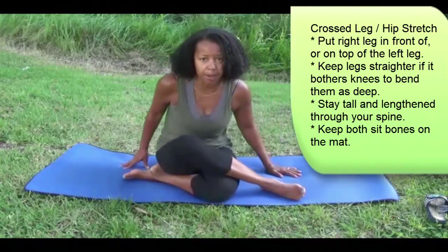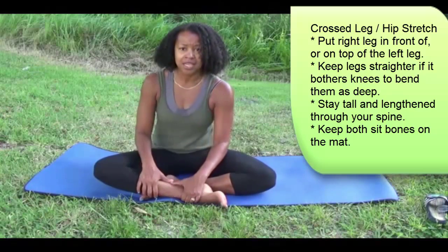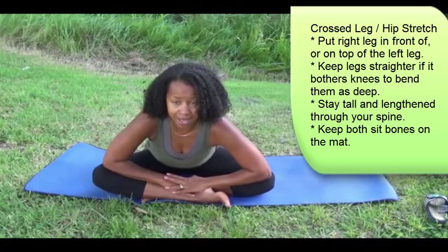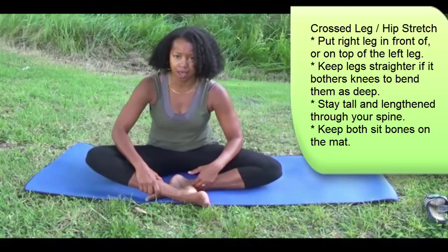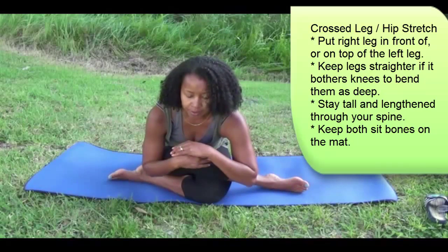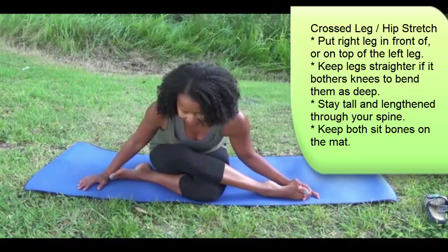Then take the leg that's up and cross it over the bottom leg. This will look different for different people — you may have that leg on top or in front of the opposite leg. Inhale and come forward, keeping both sit bones on the mat as you come forward and breathe. Maybe a little bit wider apart, or perhaps you can keep both sit bones down and come forward with the legs and knees stacked closer together. You should feel a nice stretch in the hip flexor, but it shouldn't lift off of the mat.